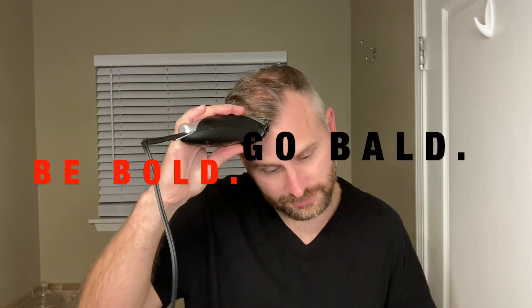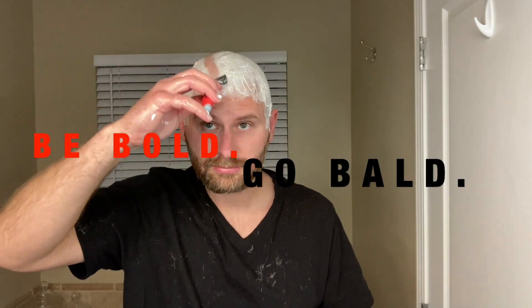In this video, I'm going to show you how to shave your head for the first time. Welcome to Be Bold, Go Bald, a channel that's here to tell you that a more confident you awaits.